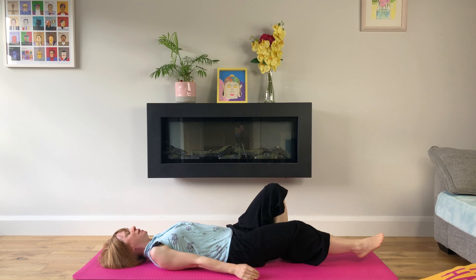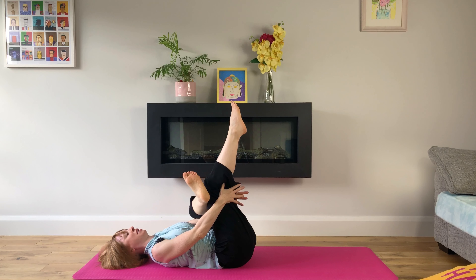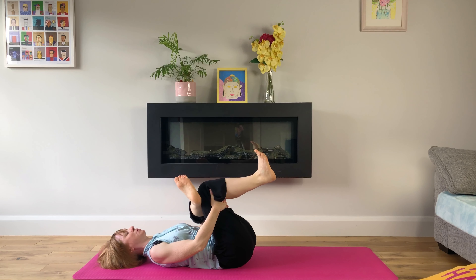We'll bring our feet back to our mat and cross our left ankle over our right knee, bringing our right knee into our chest and holding on to the back of our thigh for a hip stretch. We can feel our breath coming into our left hip and back out, breathing deeply into our belly through our nose with every breath, consciously elongating our exhales and making sure we're breathing into our belly on our inhales.